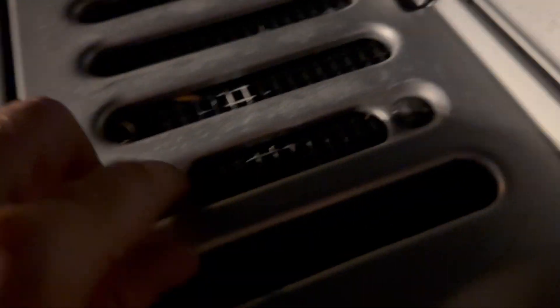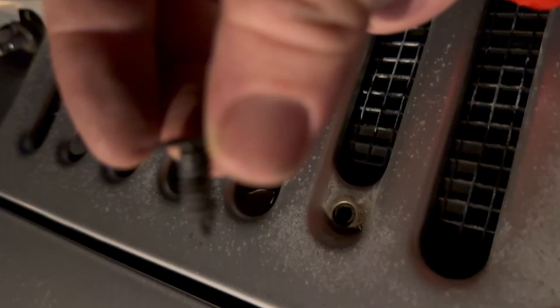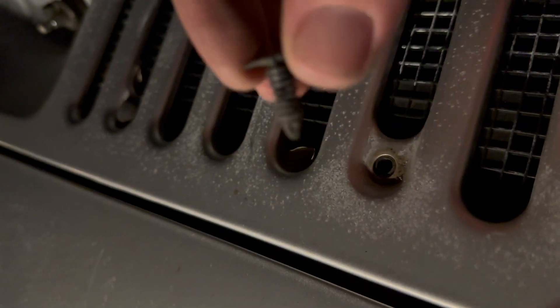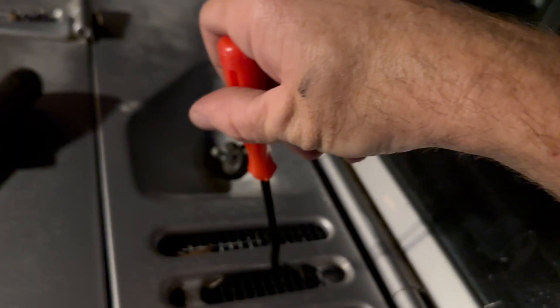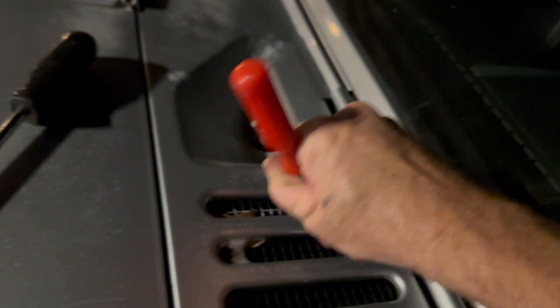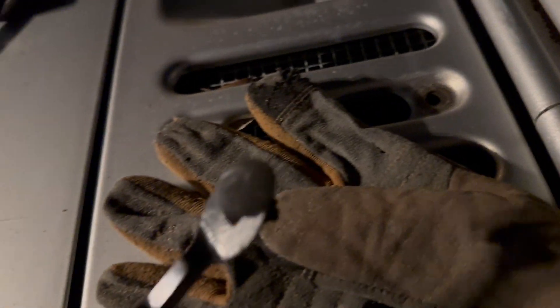Then we've got four plastic clips. That's what you're pulling out right there — just friction from the little rings on it. This tool is just like a trim removal tool. We're just going to put that under it, with a little piece of cloth or glove or something under there, so you can pry without scratching.